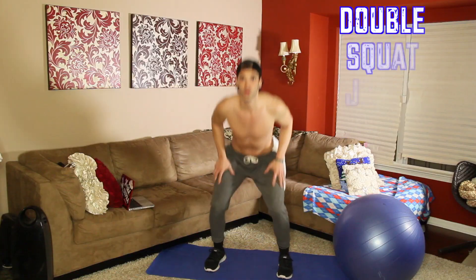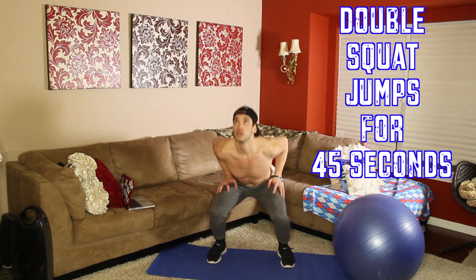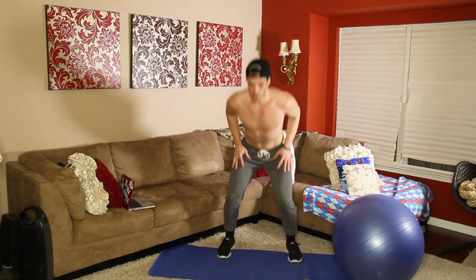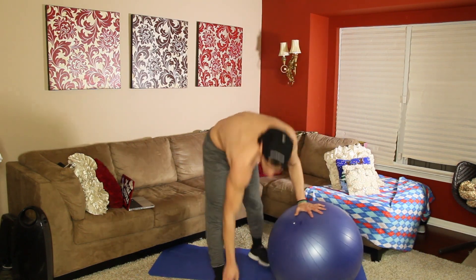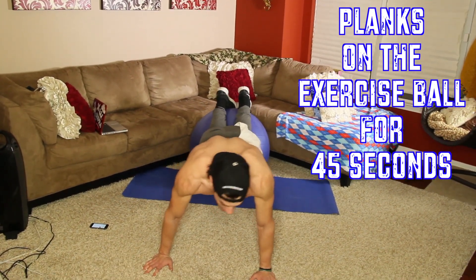45 seconds of squat jumps — do it on your heels, go for it. See you guys breathing. Then after 45 seconds from that, we're moving into planks. I'm going to be doing mine on the medicine ball. You guys can do it on a chair, but because I have the medicine ball at my disposal, I will be using it.